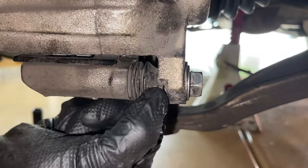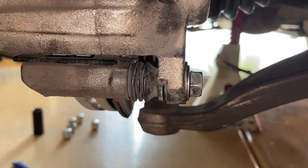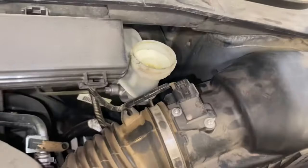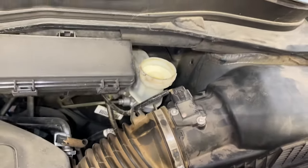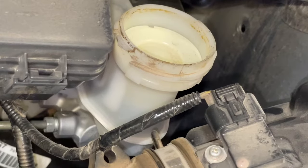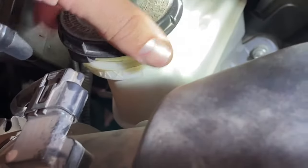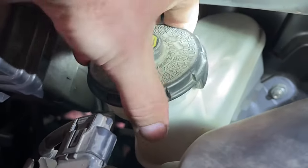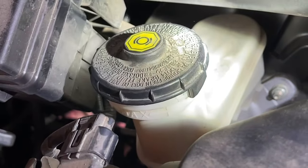Okay, top one's tight, bottom one's tight — everything is in place. Go ahead and snug it down and torque it down. Now we're going to look at our brake master cylinder — at this point we can put the cap back on. Just make sure it hasn't overflowed. If the level's high, that's okay because we're going to pump the brakes and push the fluid back down into the lines a little more. Go ahead and put the cap back on.